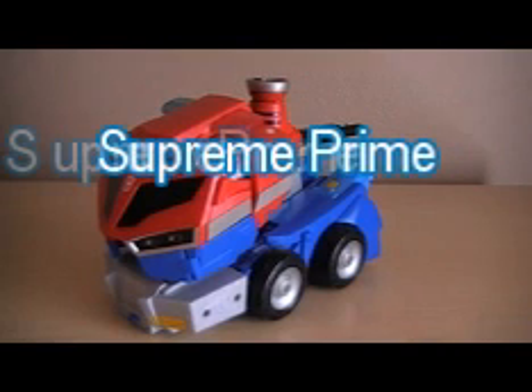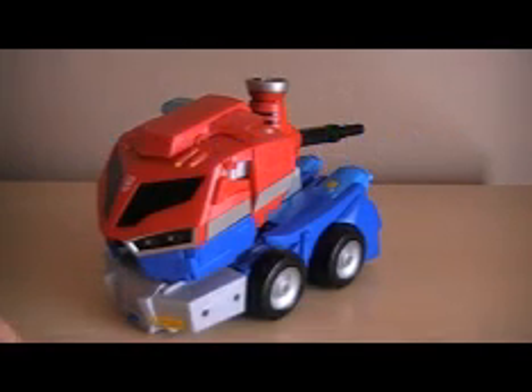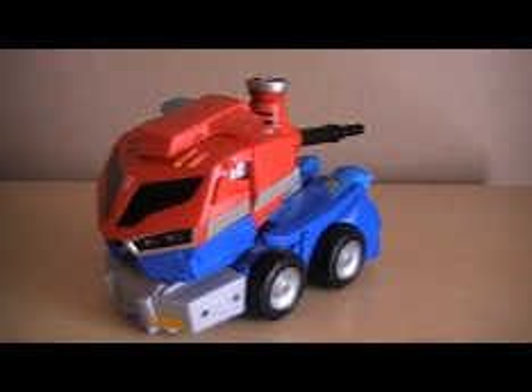Hey, what's up everybody. Mike here with another video review, and as you can see we have Rolled Out in Command Optimus Prime. He is a supreme class, so if you get him you'll be paying fifty to sixty bucks for him. His colors are red, grey, blue, and black with some yellow for the headlights and the back lights.